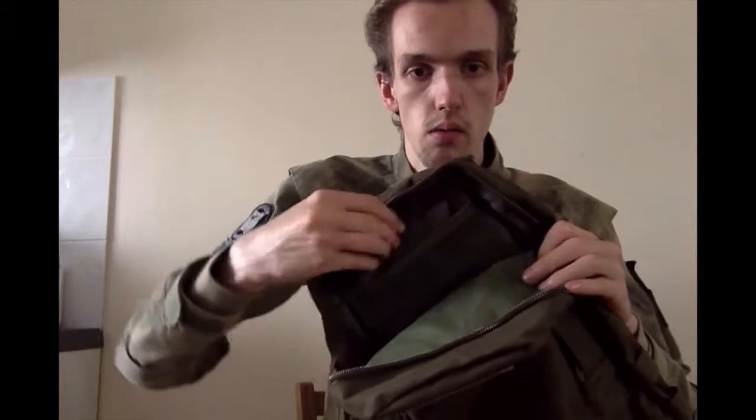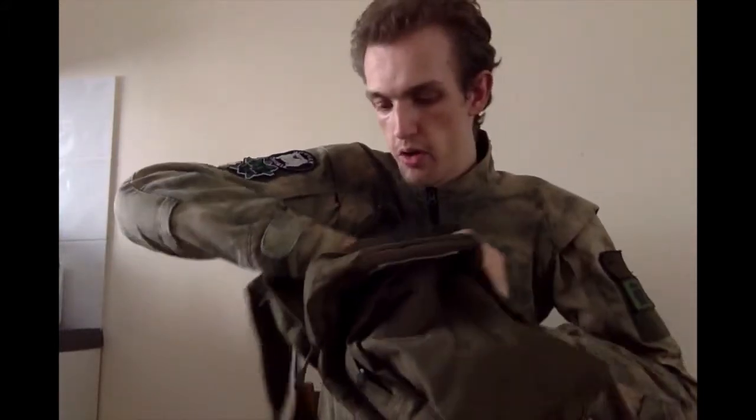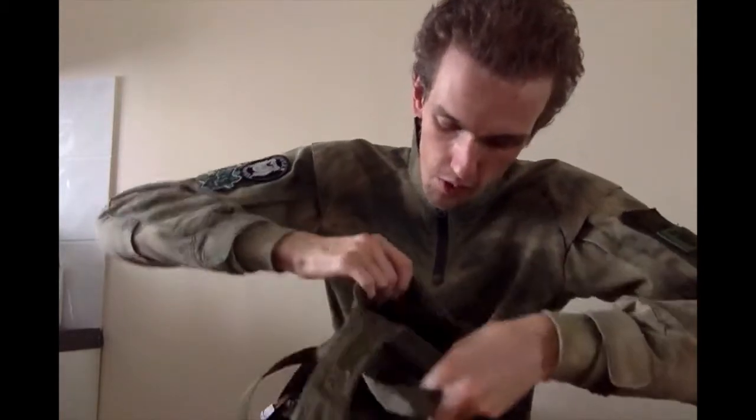Inside the main compartment, you've got a velcro retaining patch up here for any cables and so on. Then there's a nice pouch at the back, probably attributed to a map pouch. Then hidden away under the straps at the front, you have another pouch which velcros away like that.